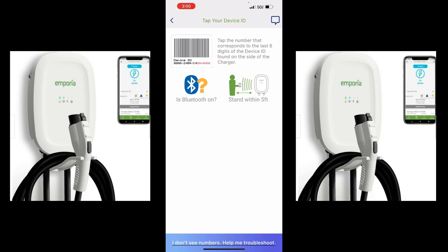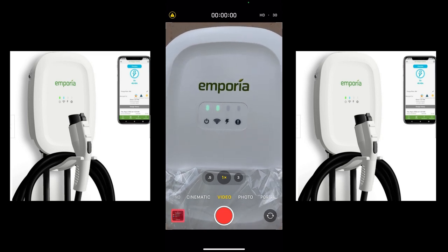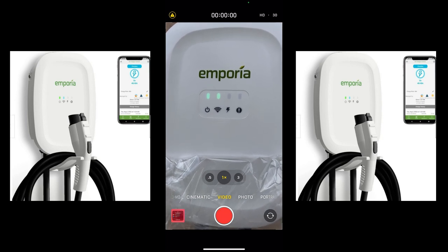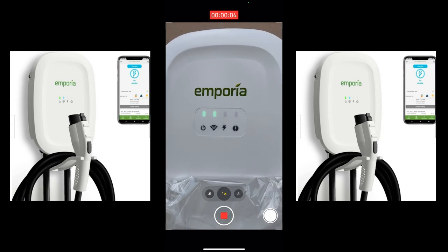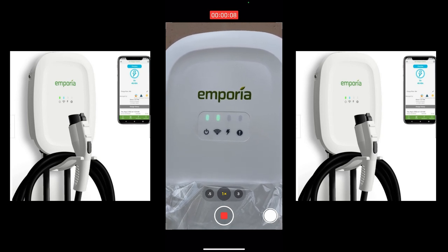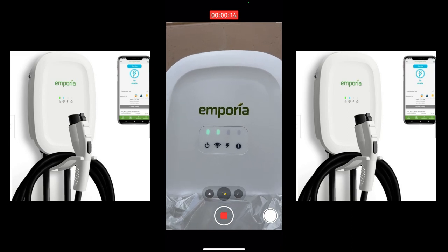I imagine we have to turn on the breaker first. It's going through its light setup. That's good — we have power. So the thing is booting up. We have power, and the Wi-Fi is blinking, probably because we didn't input any Wi-Fi yet. And there's no exclamation point, which is good. Let's get back to the app.